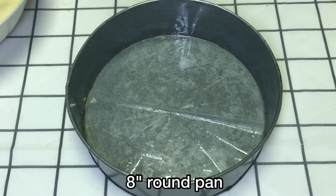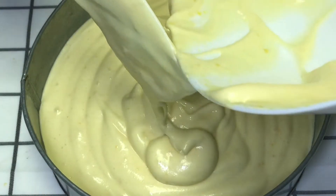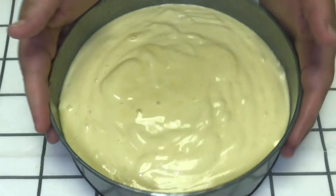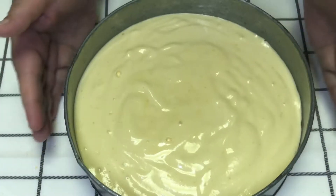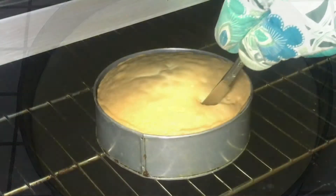Now I have an 8-inch round pan which I have greased and lined with parchment paper. If you don't have parchment paper, no problem — you can just grease the pan and pour the batter in. After putting the batter, I will tap it a little so that the air bubbles come out. Then I will bake it in a 180-degree preheated oven for 25 to 30 minutes.